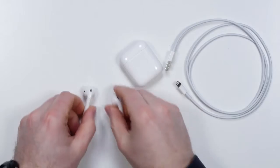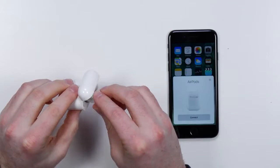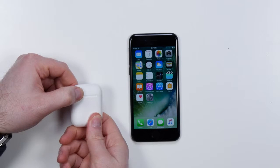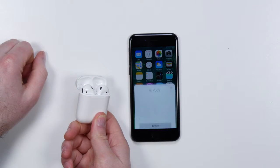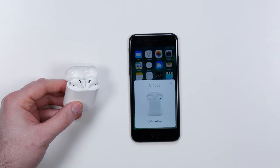The real thing is this ability to pair with your iPhone in a far simpler fashion than a pair of generic Bluetooth earbuds. In my opinion, that's why you're buying these things. It's smooth as butter — look at this. Open it up, asks you if you want to connect. Speed — that's the killer app. I just press connect, and that's it.